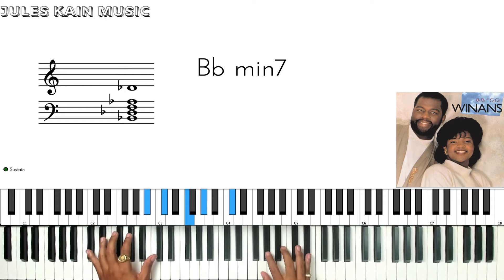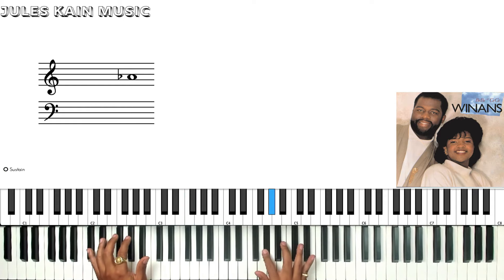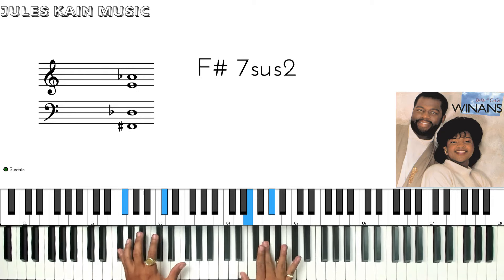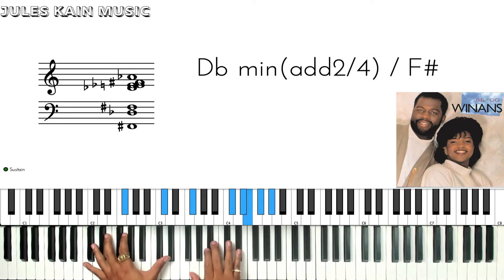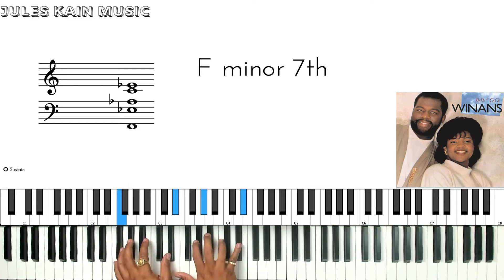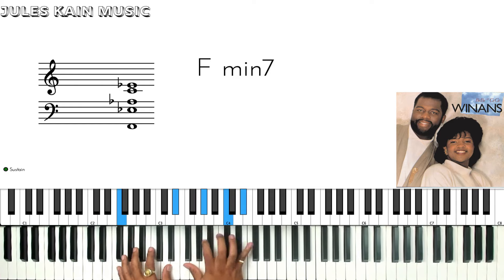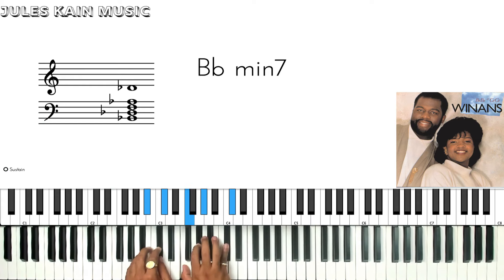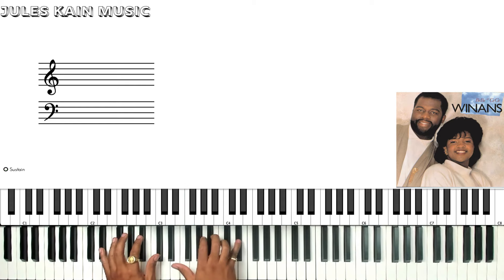Very simple. Then from the grace note starting on G, and then back to C minor 7, then F minor 7, A diminished 7, to B-flat minor 7. Then you're going to go to an E-flat 9, but played with the melody.